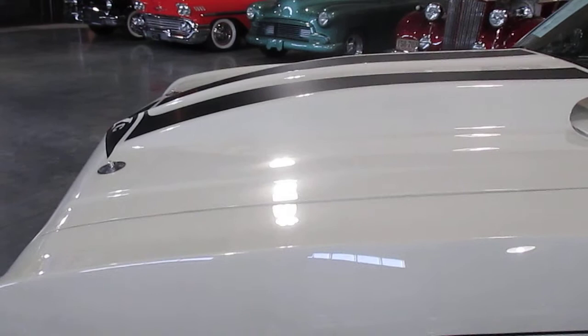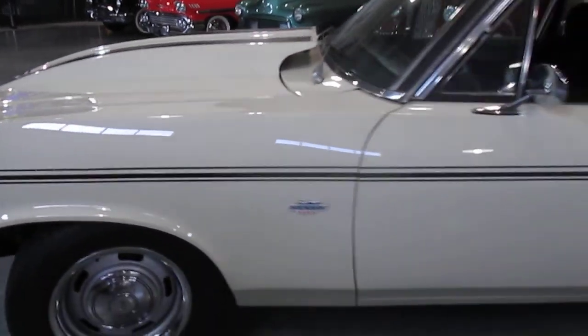It does have the Steve Yenko badging on the car. It has really nice tires that are almost brand new.